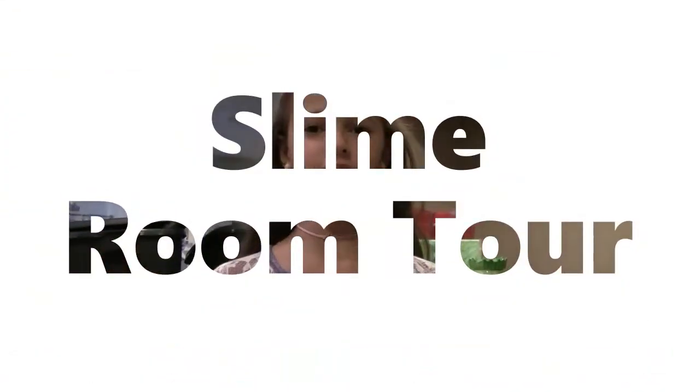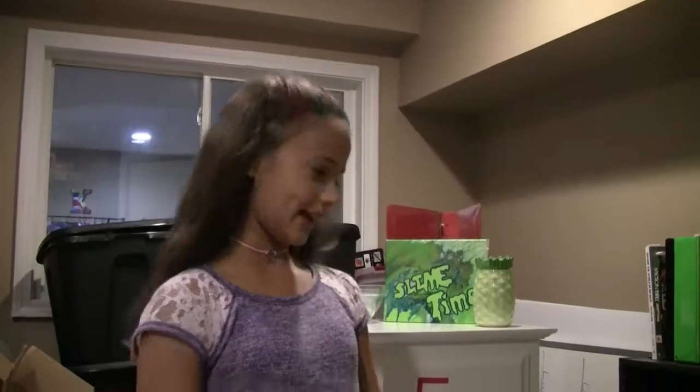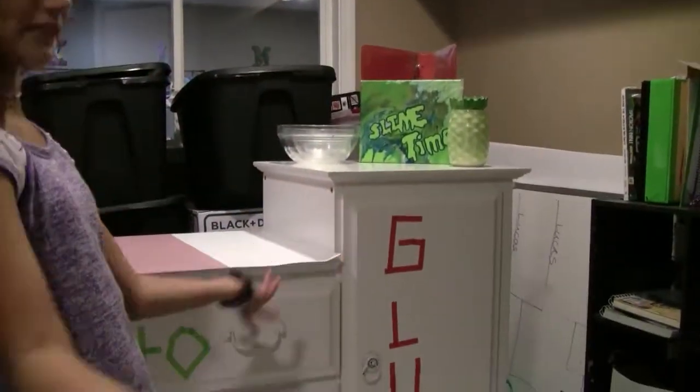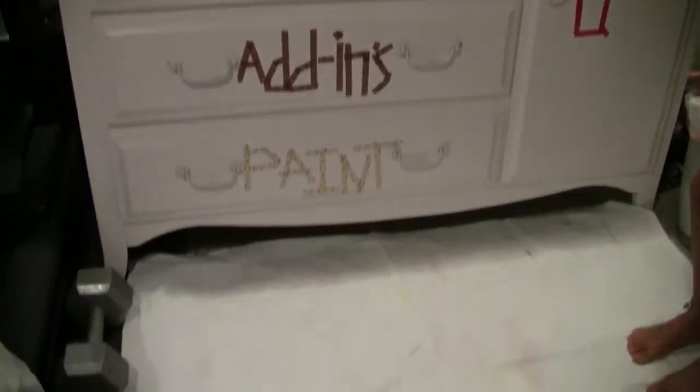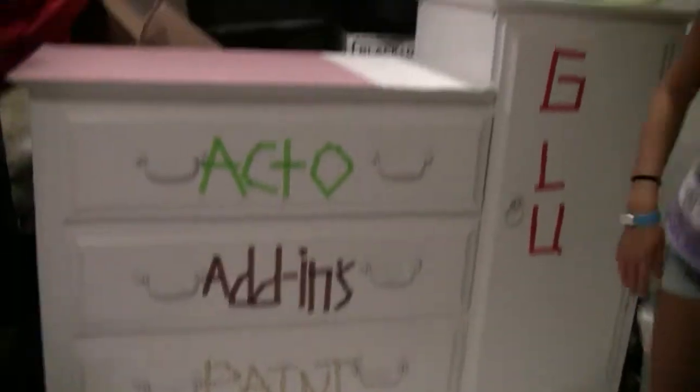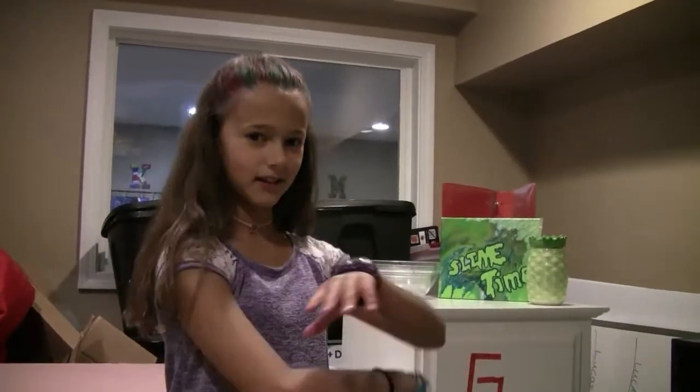Hey guys, it's Ken from the ShakeHalon videos, and today I'm going to be showing you a tour of my slime area, where I do slime stuff. Here it is. I'm just going to give you a tour of what I do and how it looks like. So let's get on to the video.